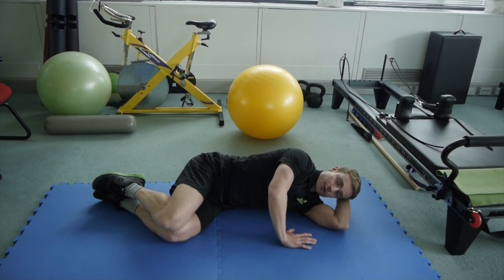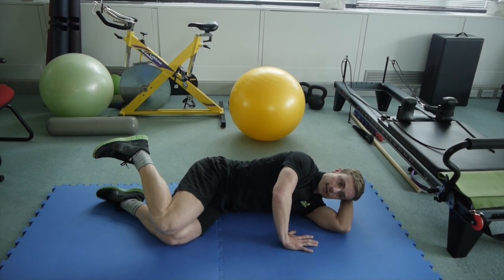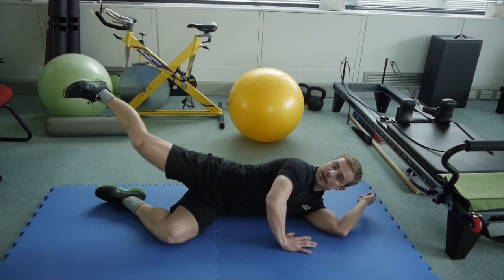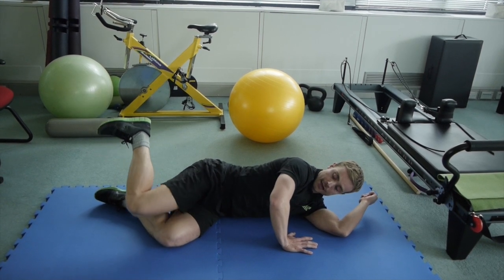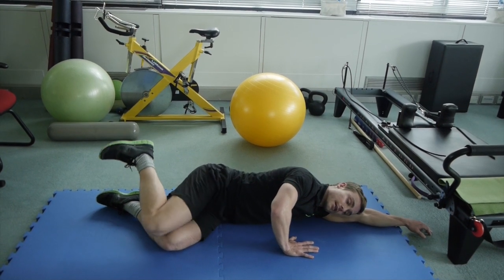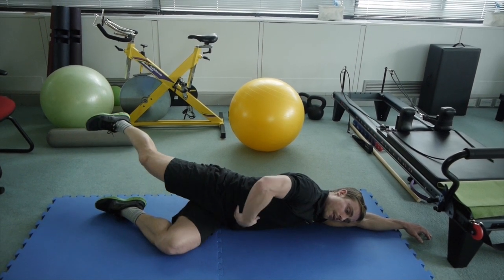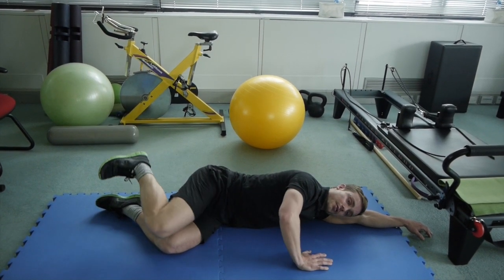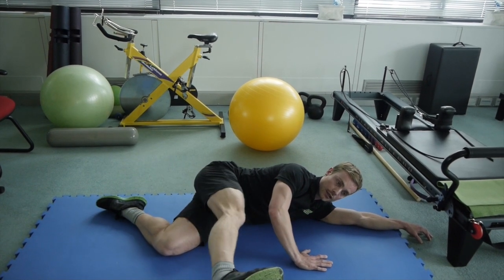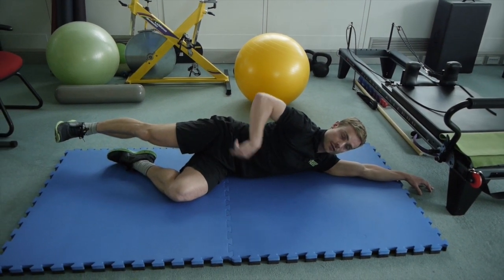Start with 10 reps and as you build up, go to 20. Then you're going to lift the foot off — the other foot is relaxed on the floor — and with a flexed foot, push that heel out behind you in a diagonal 45-degree angle line. If you want, you can rest that arm all the way down to remove tension in the neck and shoulders, but do think about hollowing the stomach as you push that heel out as well.